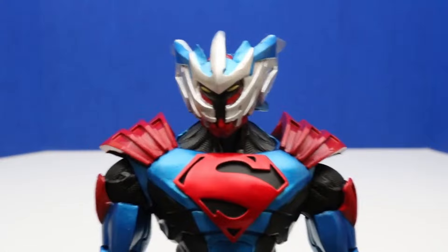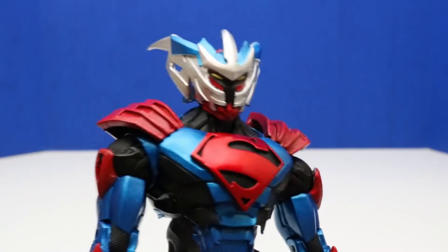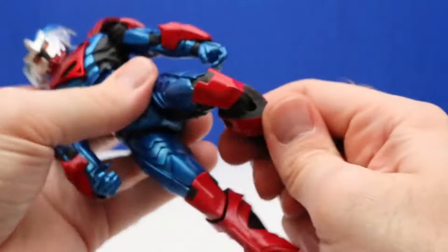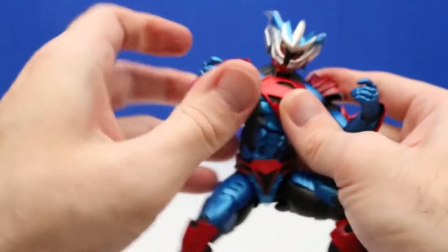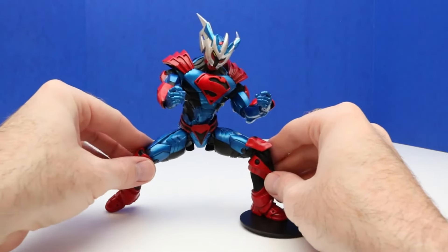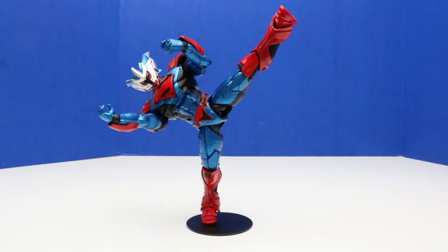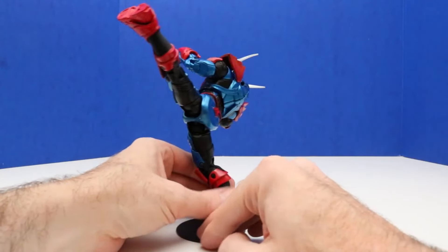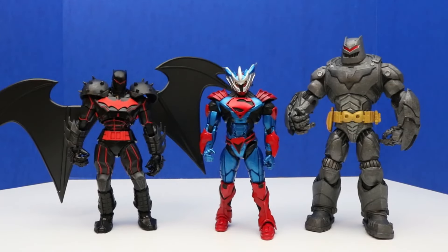Here's a closer look at our new figure — that is some really powerful armor. And the articulation — we can get it into some action fighting positions. We'll get this figure into three battle poses. In the first battle pose, Superman is in a front stance with both arms up a little bit, ready to battle. In the second pose, Superman is doing a super high sidekick. And our last action battle stance is a lunging double punch. Let's take another look at the three figures we unboxed today: two Batman figures and one Superman figure.